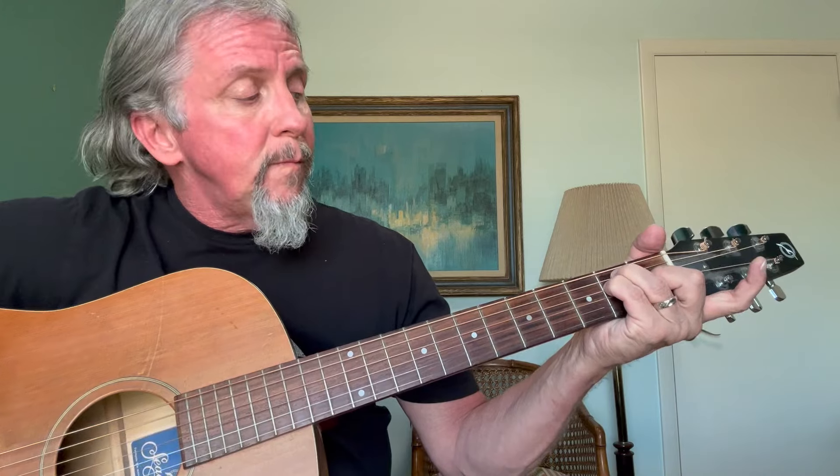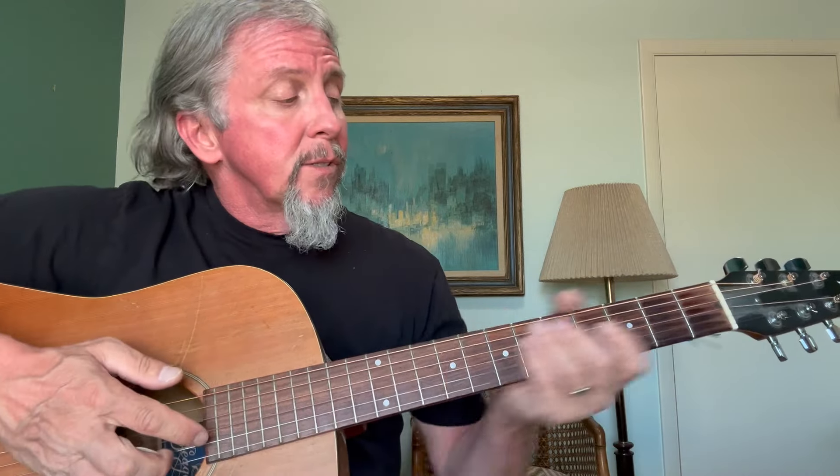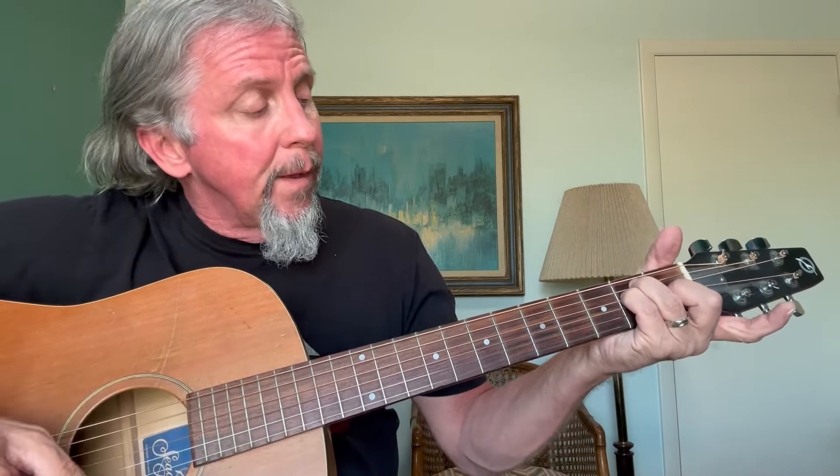That leaves our index finger available to play the bar. Playing a bar chord simply means I'm going to cover all the strings of a fret with my index finger. So let's go back to E major, and let's say we want to play an F major. All I've got to do is find that F note on the fretboard — it's on string six, fret number one. I'm going to slide my E major up to the next fret and bar that first fret.